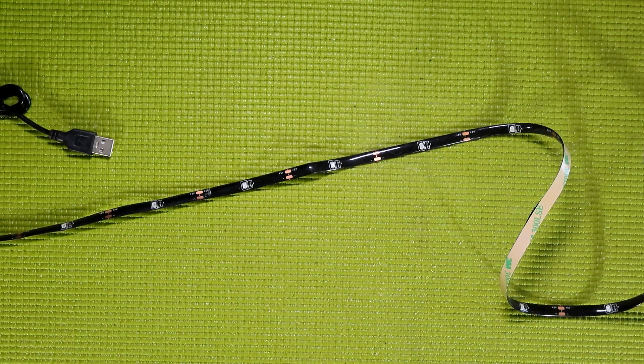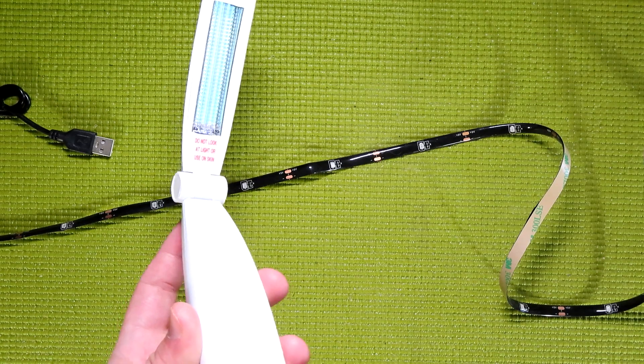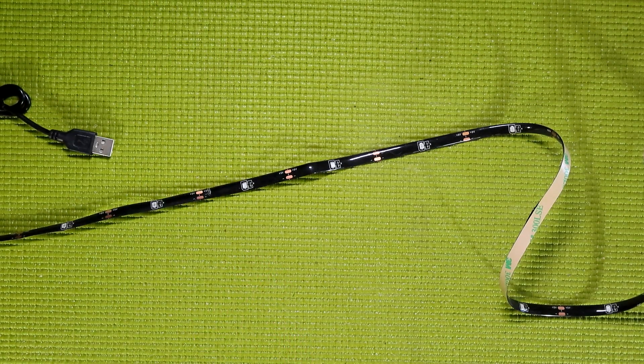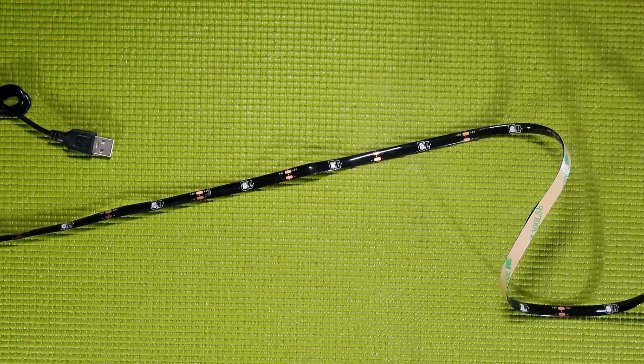UVC radiation is being harnessed for good at the moment in the form of ultraviolet sanitizing lights. However, these fire at 100 to 280 nanometers. That means that you're not going to be sanitizing anything with this LED strip.